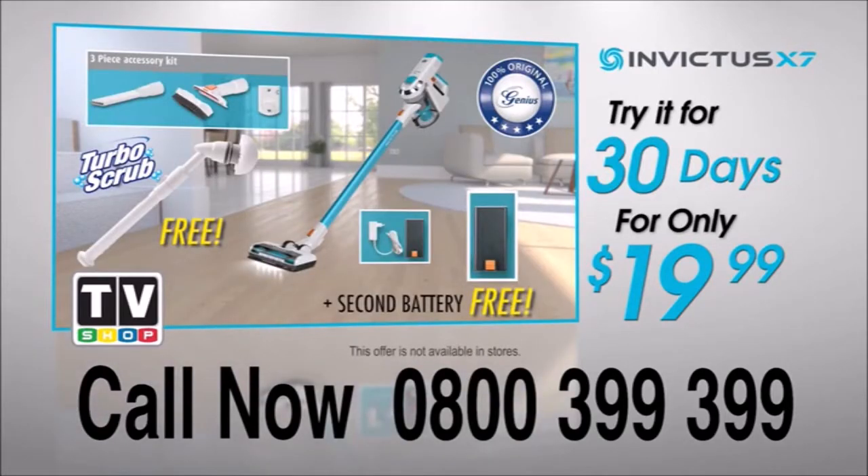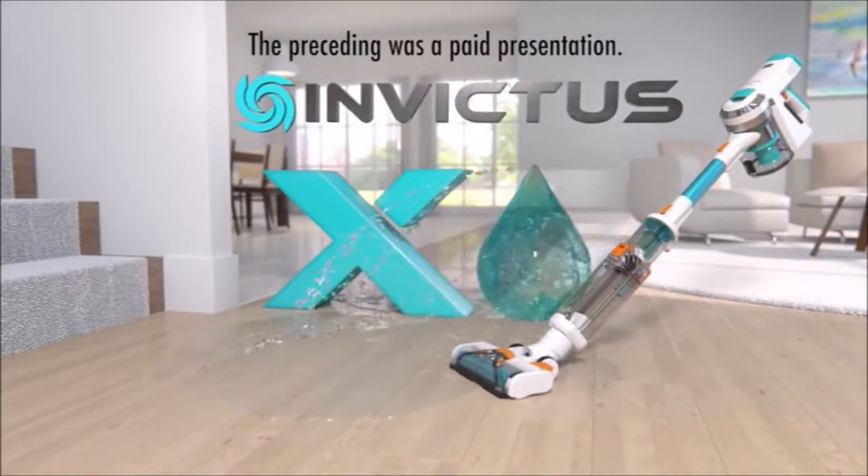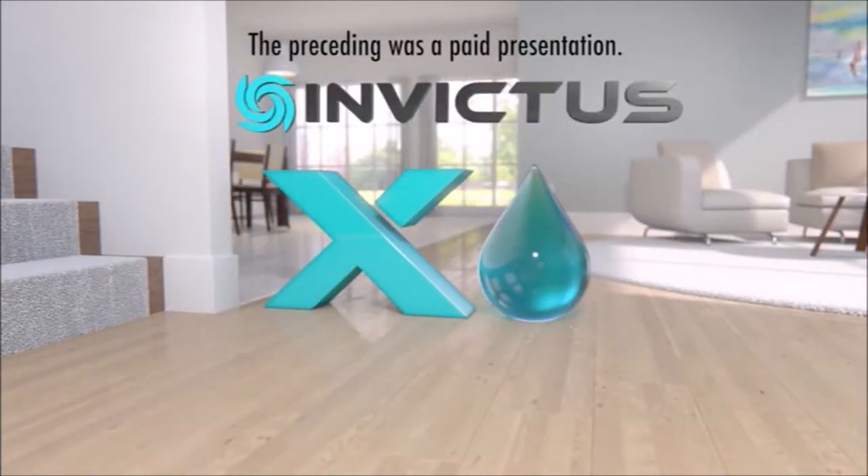This offer is not available in stores, so call now! The preceding was a paid presentation for Invictus X7 Water, brought to you by TV Shop.